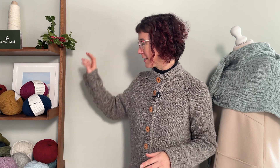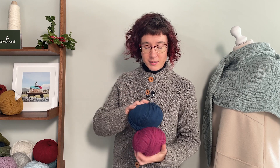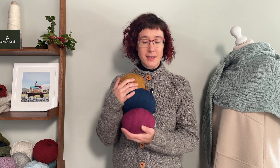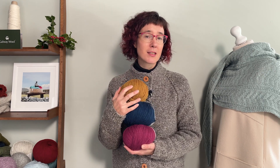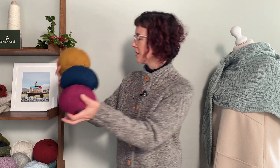The yarn we have for this installment is our Gilead. We've used Gilead before, but these colours are mainly new to us. It is a worsted weight yarn that comes from France and is 100% organic. It's a lovely thick, bouncy yarn that is just a delight to work with for colour work.